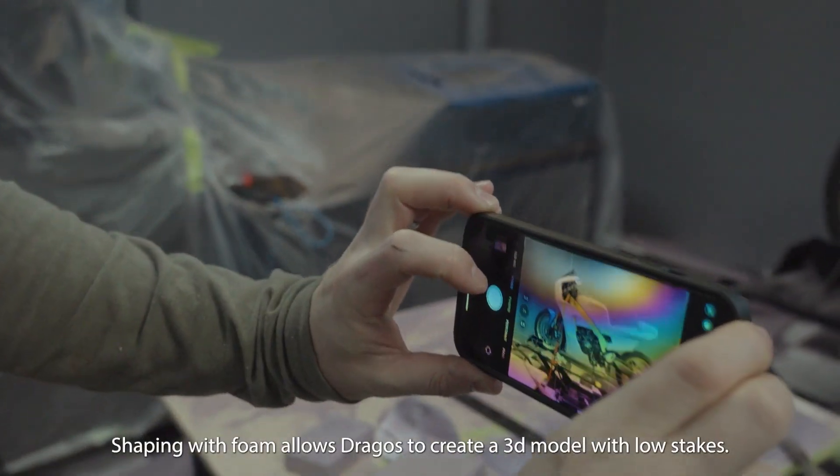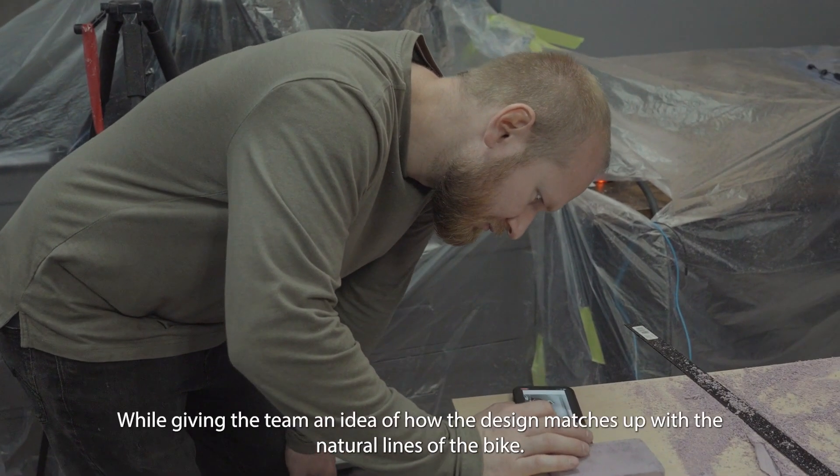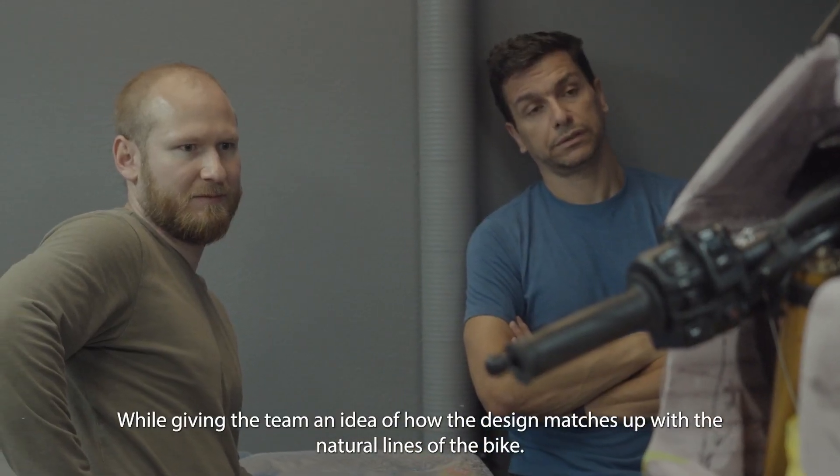Shaping with foam allows Dragos to create a 3D model with low stakes, while giving the team an idea of how the design matches up with the natural lines of the bike.